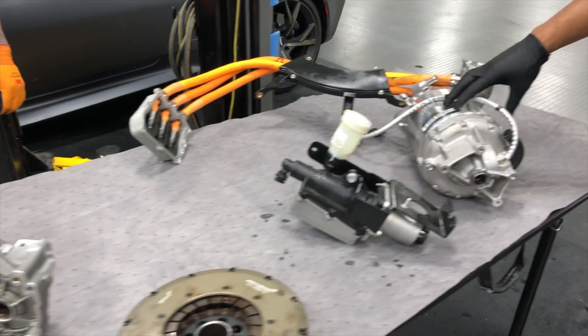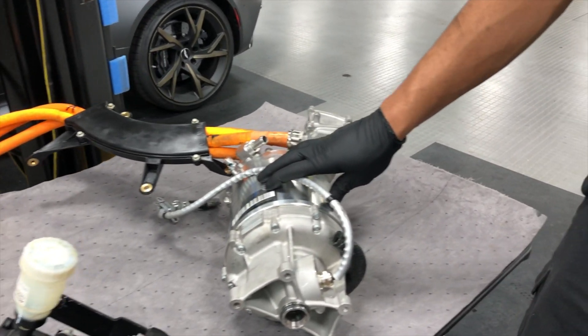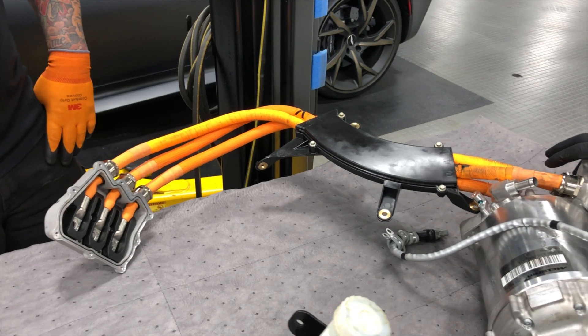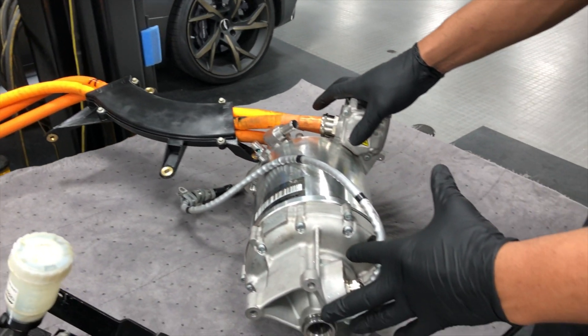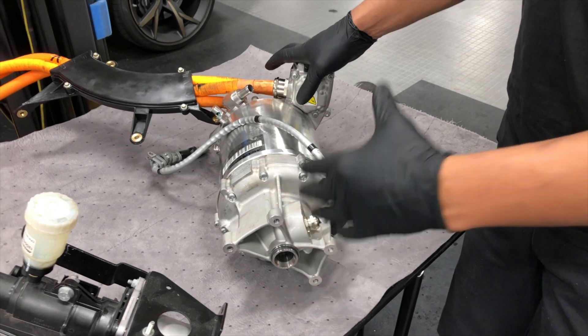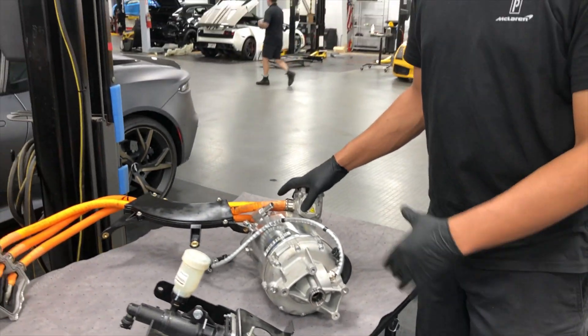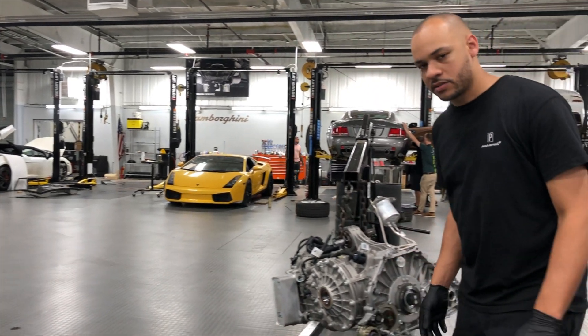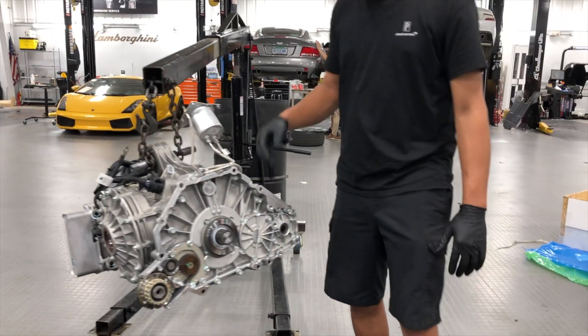Over here on this side is the E-motor. The E-motor is then, as I showed in the very beginning, how this is actually going to link to the rest of the drive assembly. This vehicle is actually able to run solely off of the E-motor as well as both the combustion engine and E-motor together. Let's take a look at how the HDA mounts to the transmission and the rest of the drive.